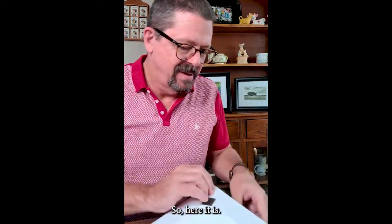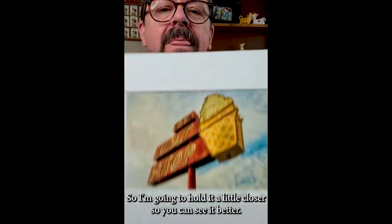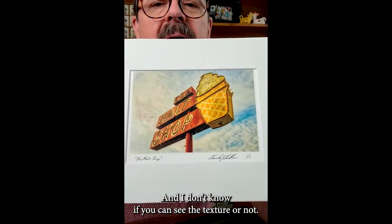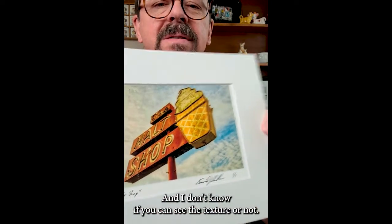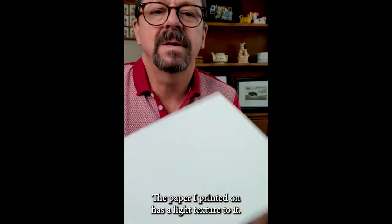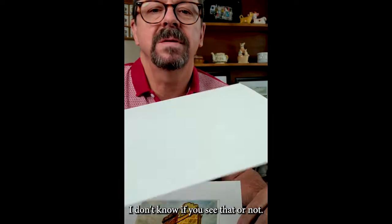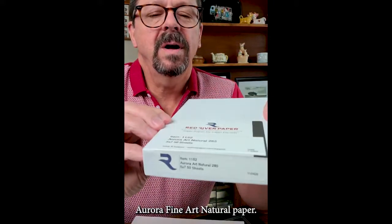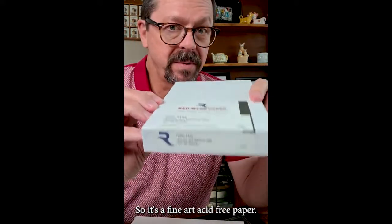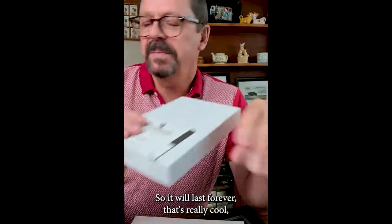So here it is. I'm going to pull this a little closer so you can see it better. So this is the Malt Shop. You can see it has a texture to it. The paper I printed on has a light texture to it. This is Aurora Fine Arts Natural Paper — it's a fine art acid-free paper, so it'll last forever.